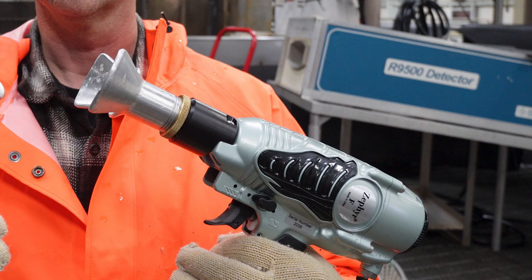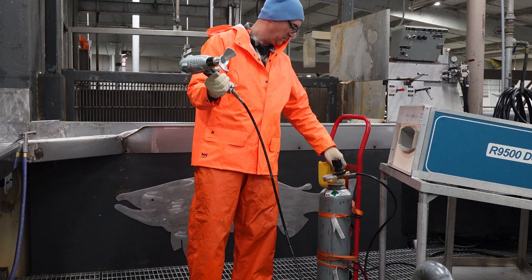Today we will be comparing the use of two captive bolt guns, also known as captive bolt pistols, and learning how to kill a fish humanely.